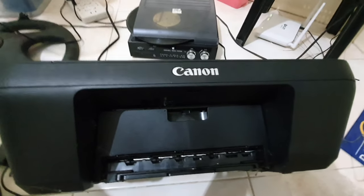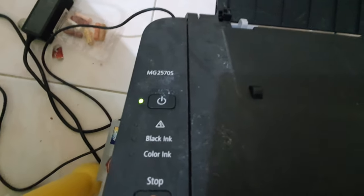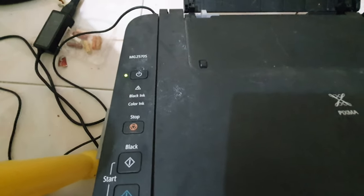Hello everyone! Today I'm going to teach you how to replace the ink of your Canon MG2570S printer. It really took a while for me to get it because there are no tutorials online, so I had to think of it myself.